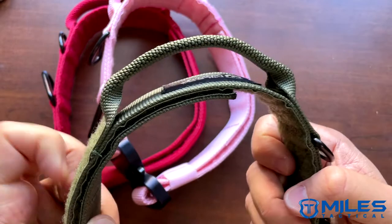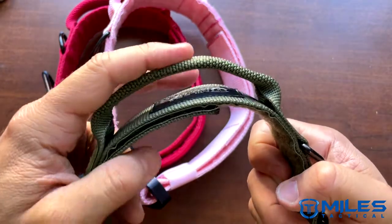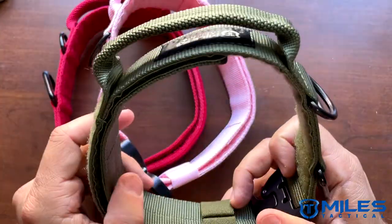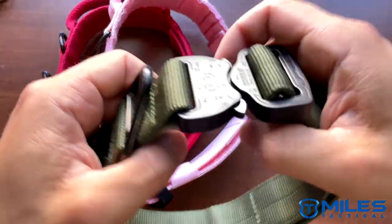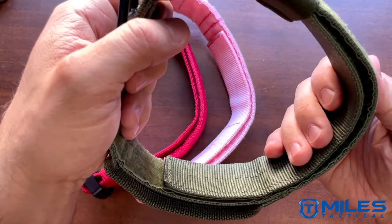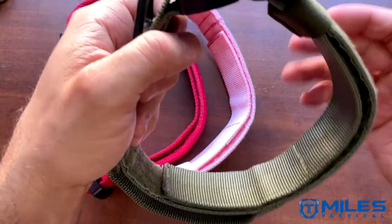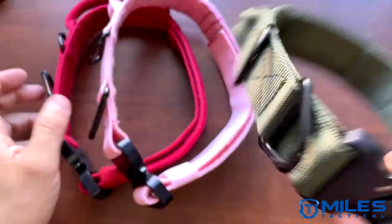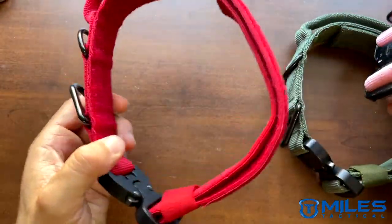Of course we have a control handle over here — it's quite a slim, streamlined control handle — and it does have a little strap here you can use to hold down the handle if you need to. These collars also have the hook-and-loop style adjustment, so we have a wide adjustment range on the collar. Let's go ahead and show you how the adjustment works.